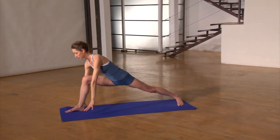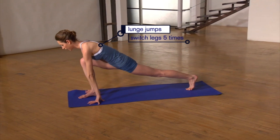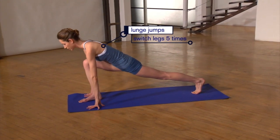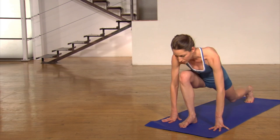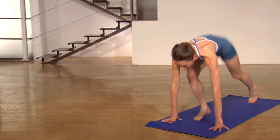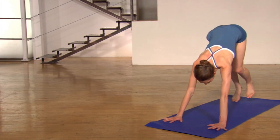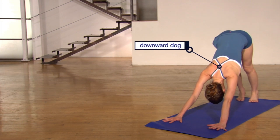Bring your fingertips down to the ground on either side of your front foot, coming into your low lunge here. You're just going to do five lunge jumps — pressing your fingertips down, lifting up nice and light here, five times. Try to keep your breath moving through this, not holding your breath. And then just press down and bring yourself all the way back to your downward dog, taking a few breaths here.